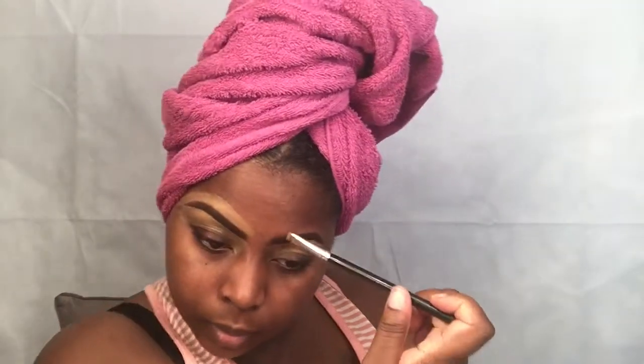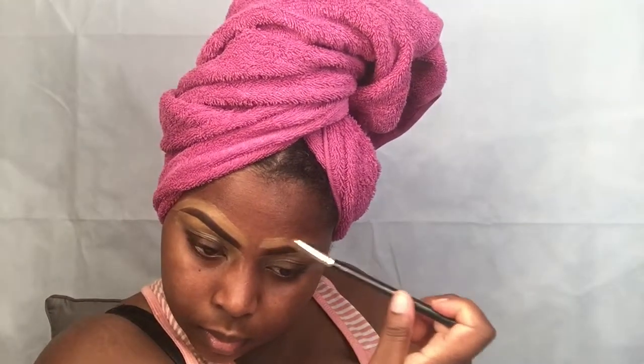Hey y'all, so right now I'm going to be filling in my eyebrows and cleaning them up with my favorite products. They're going to be linked down below — I don't have the products with me right now, but I'm giving you directions on how I do what I do. I'm using my finger to warm up the product and spreading it.